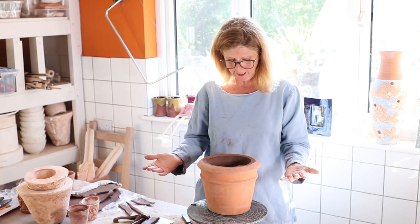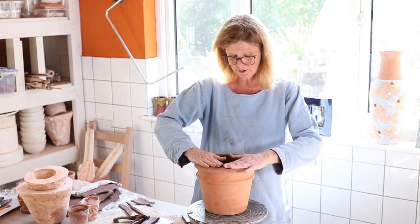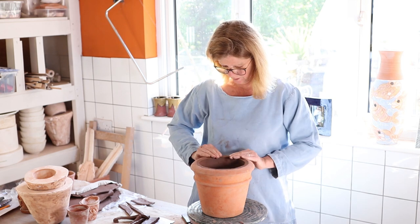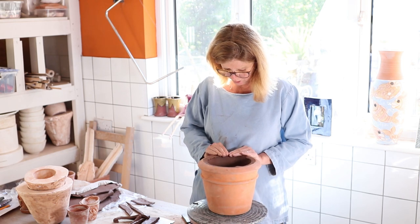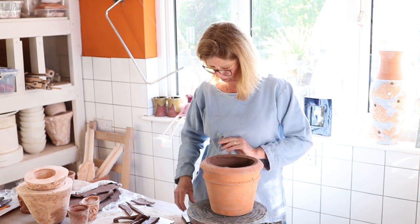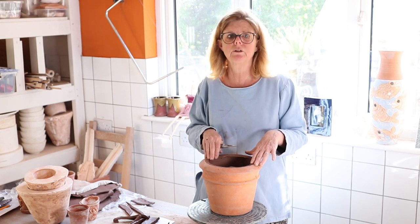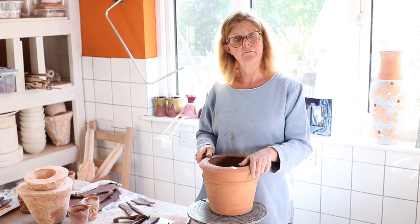Now this dries and as it dries it shrinks a little. It's a good idea to get your hands around the top and pull it slightly away from the edge if you can — push it with your fingers. This just breaks the seal you've created with your knife. Don't sponge it over and over because you might get a smooth finish but you'll get it sealed against the pot and it will crack as it dries. Just a loose fitting for now and we'll leave that to get firmer.